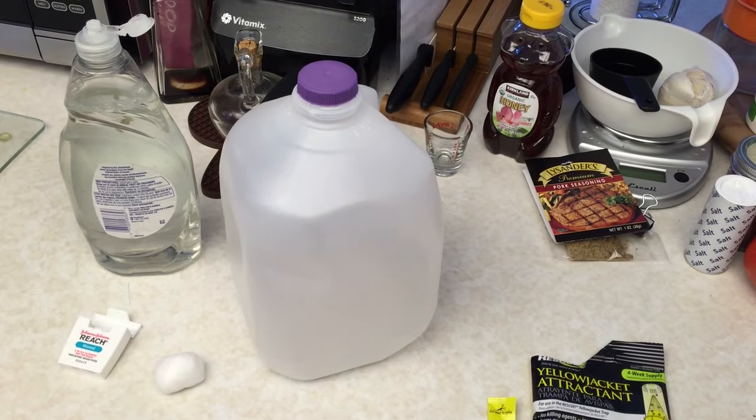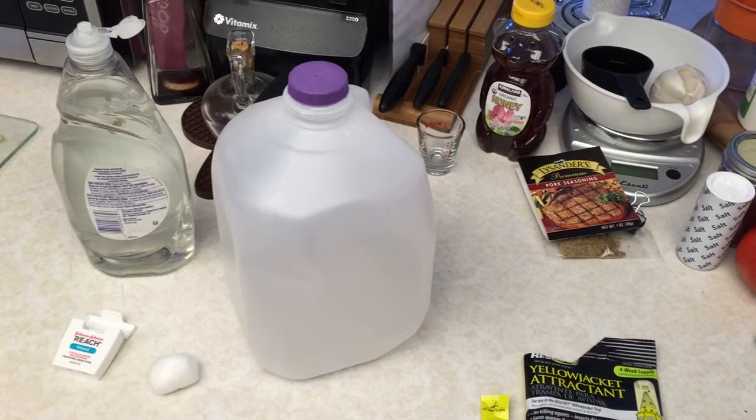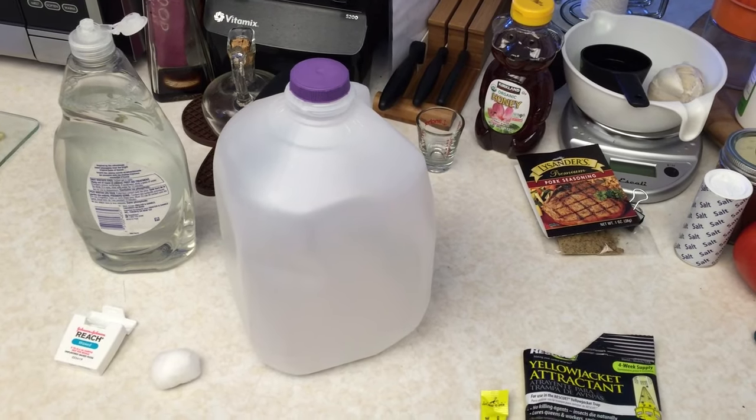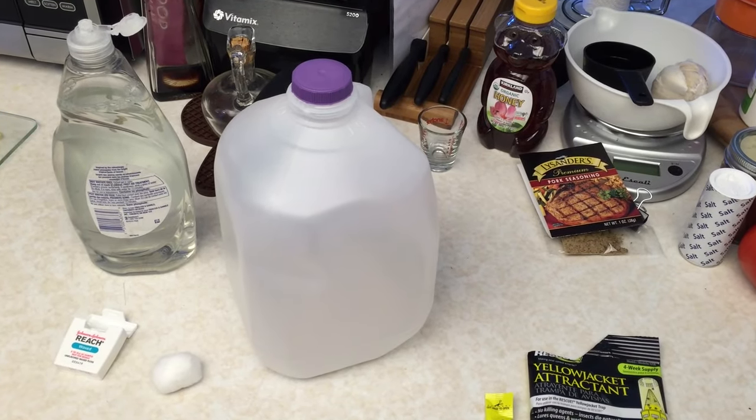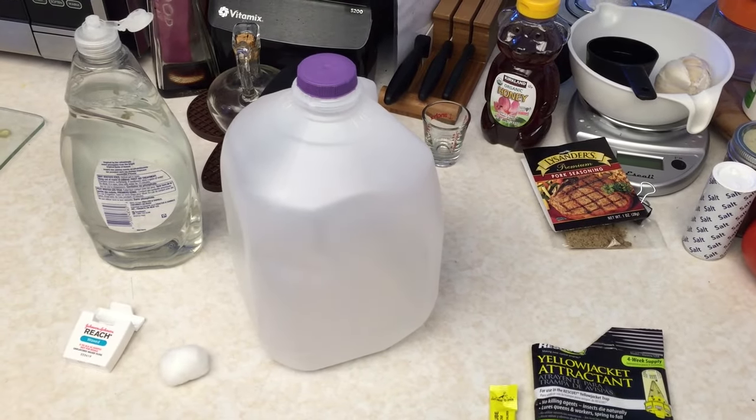First thing I'm going to do is mark on the jug with a felt tip pen to warn people that it is a yellow jacket trap, so you don't accidentally walk up to it and someone reaches for it when the yellow jackets are around it.